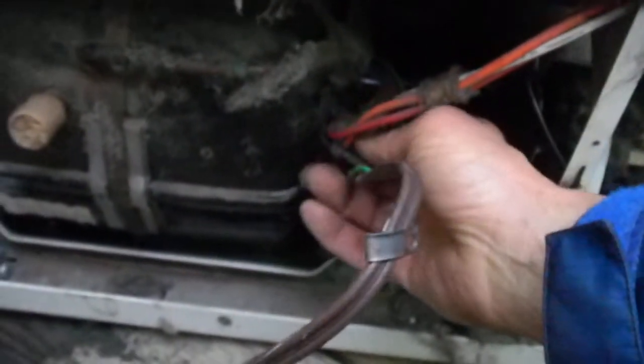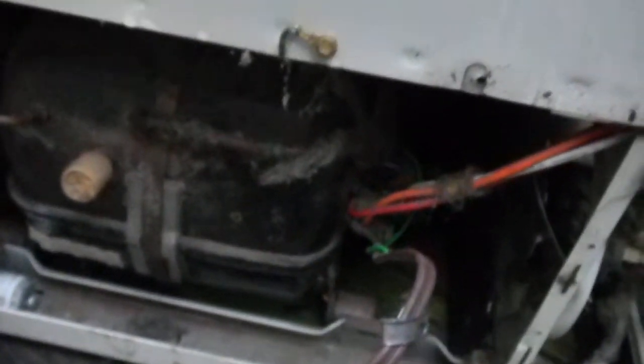You want to check inside here to see if there are any burnt connections. The next step would be to ohm out the compressor to see if it's shorted or open. In this case I don't see any burnt wires, so I'm thinking the compressor could be open — and in that case it's normally not worth repairing.